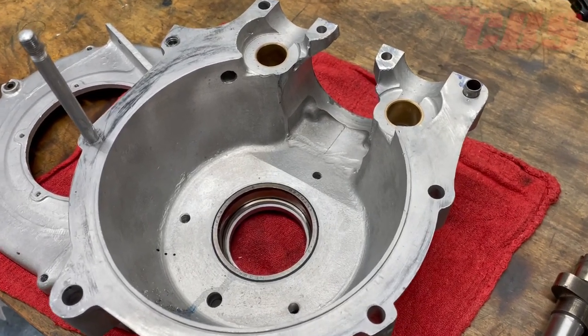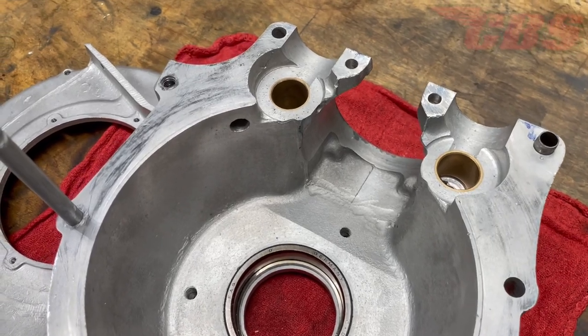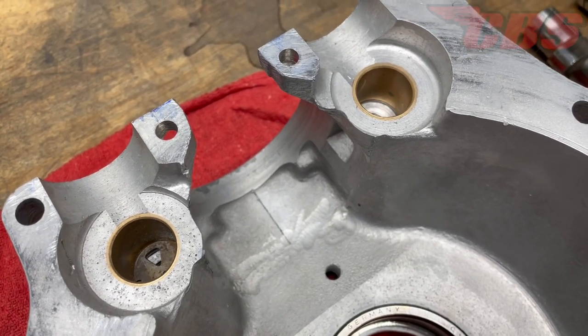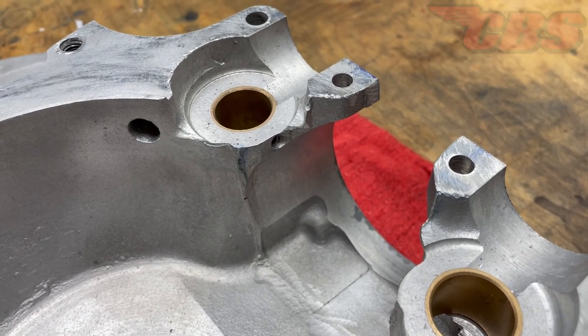Hey guys, Kyle here at classwordofspares.com. Today we're going to show you how to line ream camshaft bushings on a Triumph 350/500 unit construction engine case. If you're interested in line reaming your own camshaft bushings, you can also purchase the same kit I'll be using today — take a look at the description below. Let's dig into it.